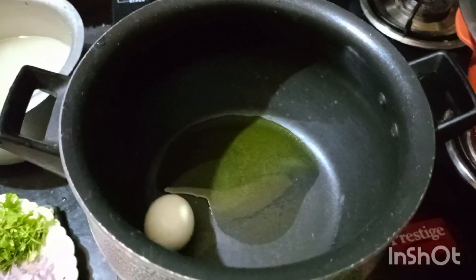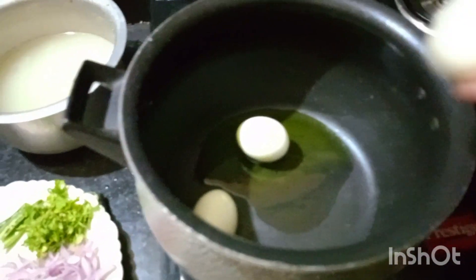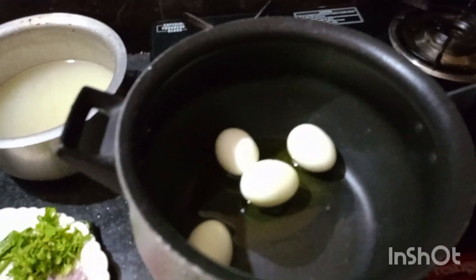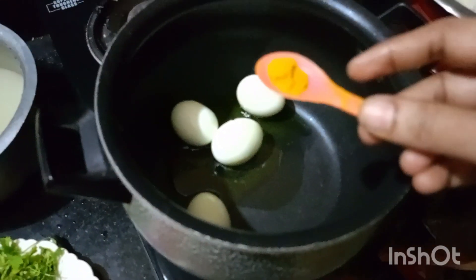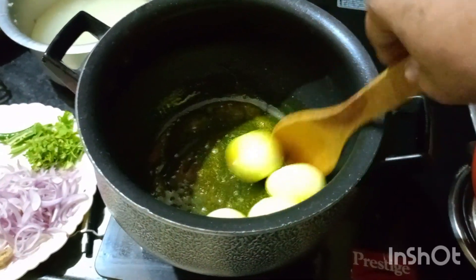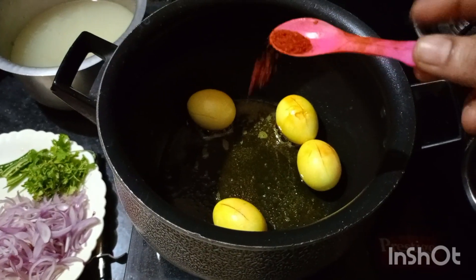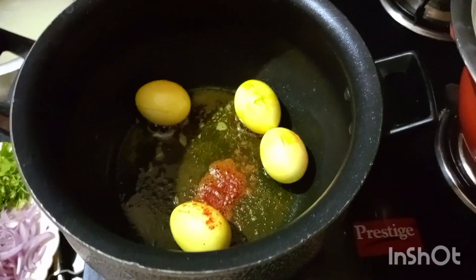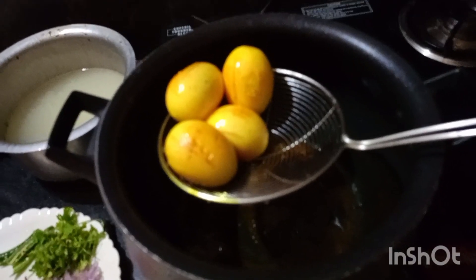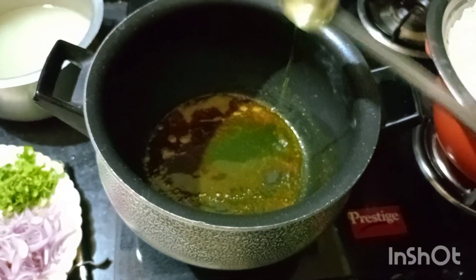If you want to use oil, you will use a lot of oil. The oil is black — you can add it to the oil. I am going to use the olive oil and mix it in the pan.